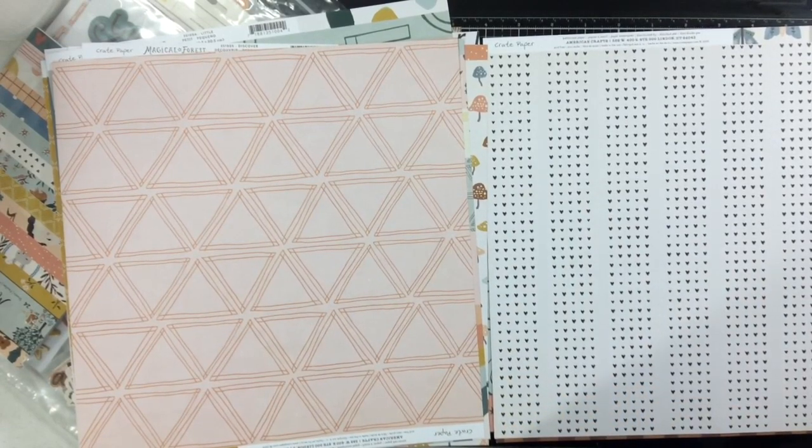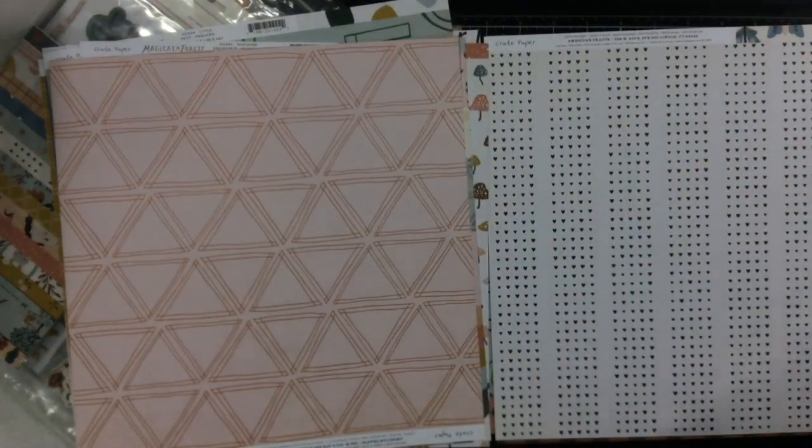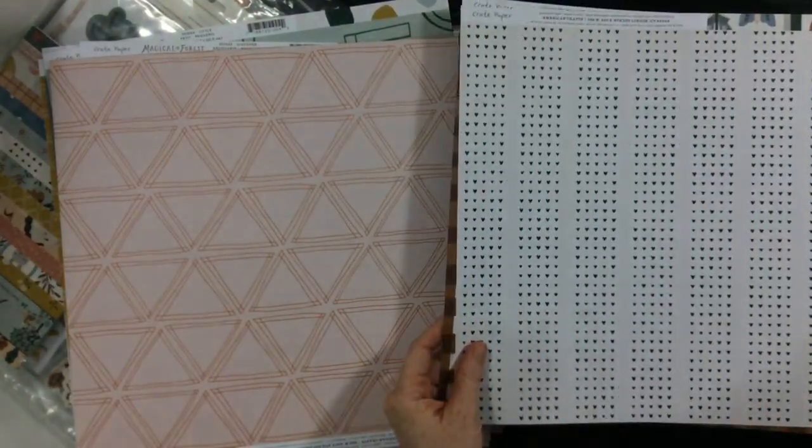Hello everyone! I have a video for you today featuring the Becky Fleck sketch challenge over at A Cherry on Top. There's one of these every week and I usually try to play along with it once a month.